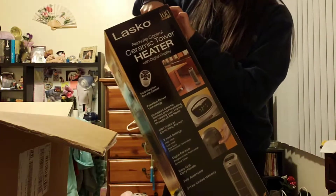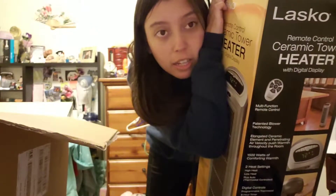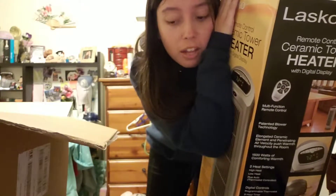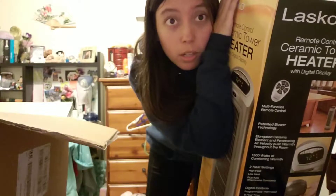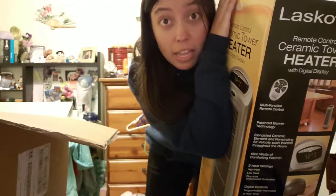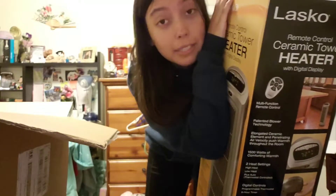So my plans with this heater — since my room is the coldest room, especially at night, it's the coldest room. Usually when I get home, I come inside and the living room's all nice, but then my room is like a freaking freezer — maybe even a refrigerator. That's how bad it is. So it was time that I got a heater.